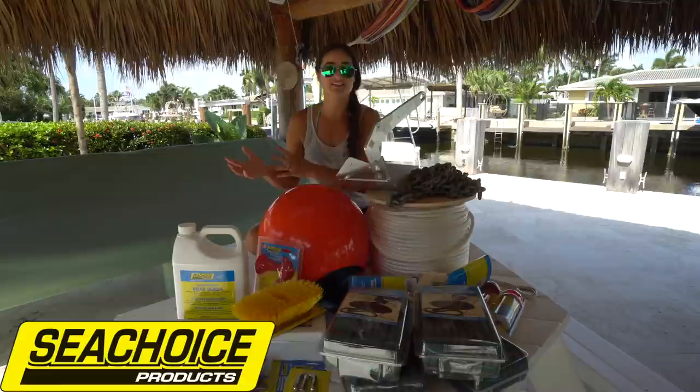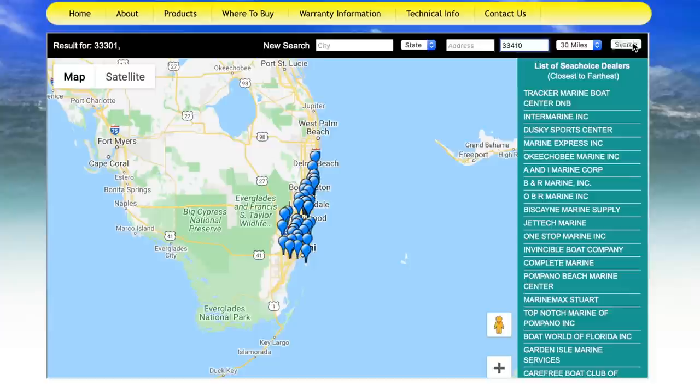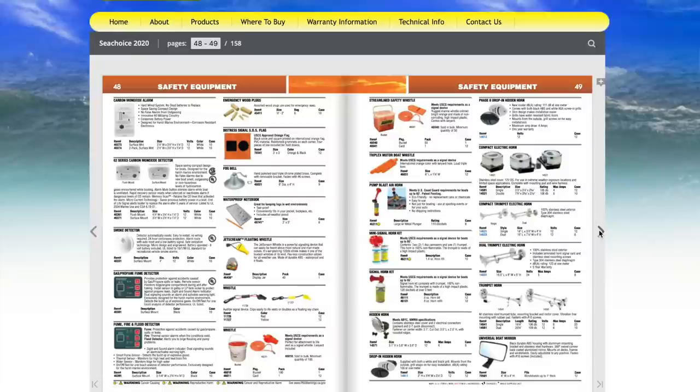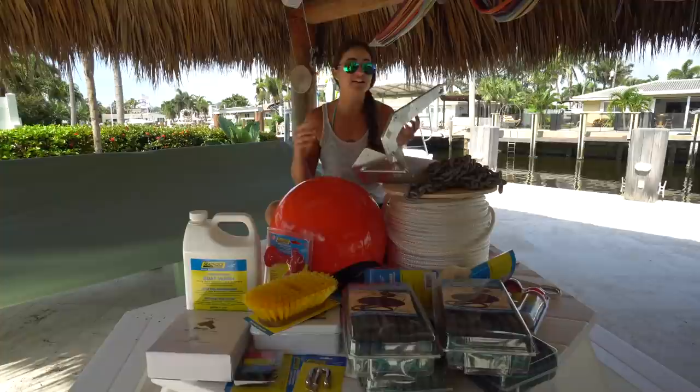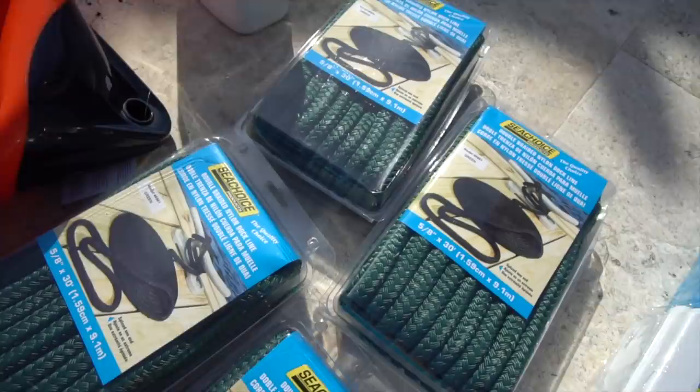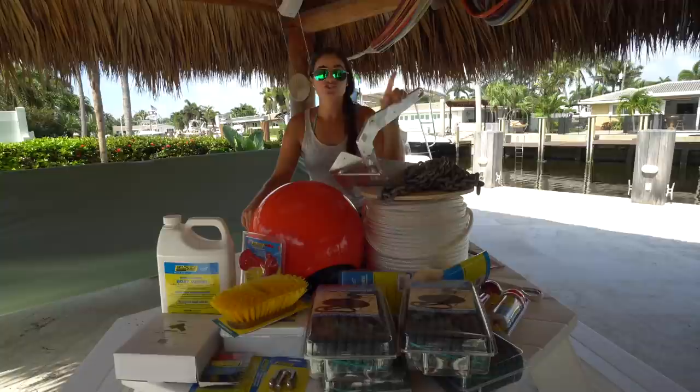Today's video is sponsored by Sea Choice products. Everything you see here that we'll be talking about today is a product by Sea Choice. They have locations all around the US where you can find their products — I'll have a link in the description to find dealers near you. Sea Choice offers a full range of quality marine products making it a one-stop shop. They carry basically everything: anchors, boat wash, electrical equipment, trailer parts, nuts, bolts, lighting equipment. Boating can be expensive, but with the volume of sales Sea Choice has, they manufacture in large quantities to be a low-cost price leader.